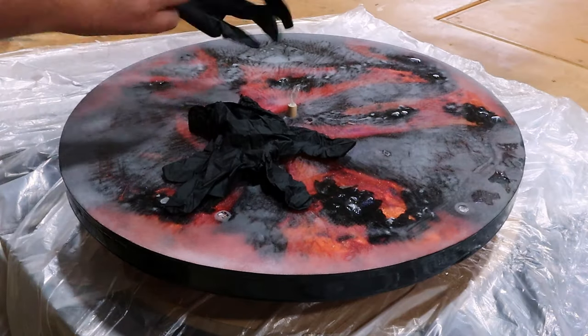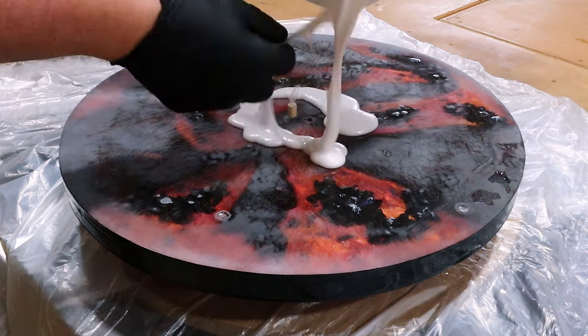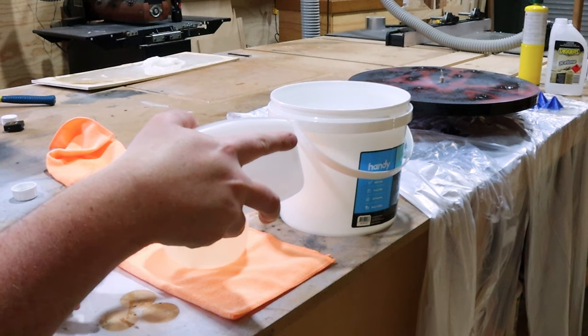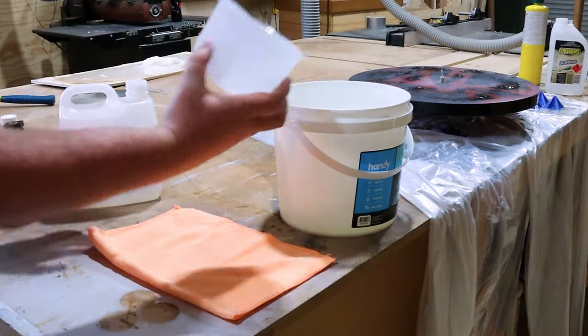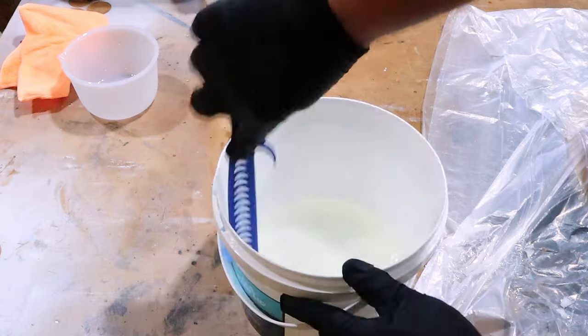And then instead of going 'hey, this didn't work,' I thought I'm going to pour it on my project anyway and see what it looks like. Bad call. Let's try that again. What you want to do is mix up your epoxy by hand using a paint stirrer. This will limit the amount of air that gets beaten into the epoxy, giving a much more bubble-free finish.